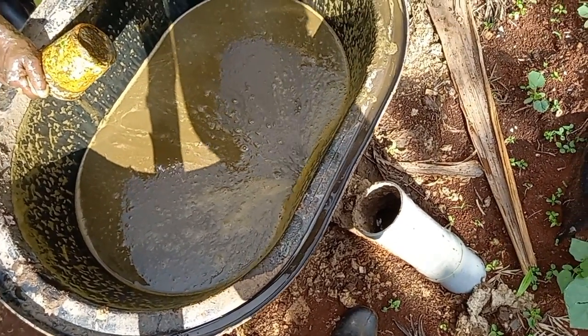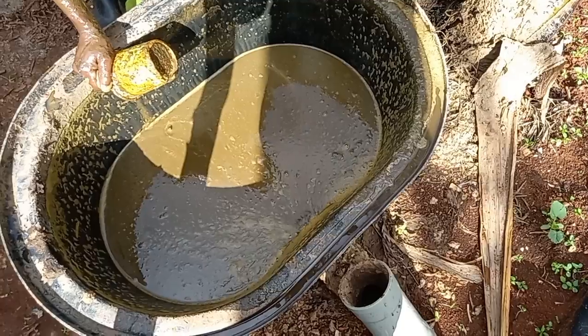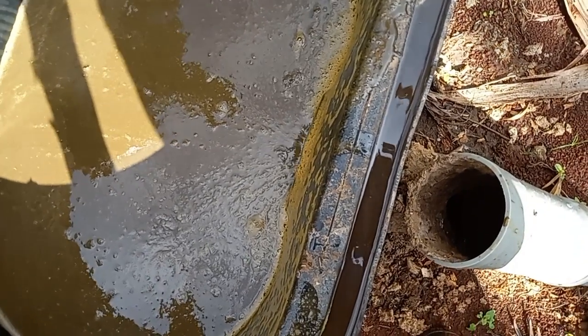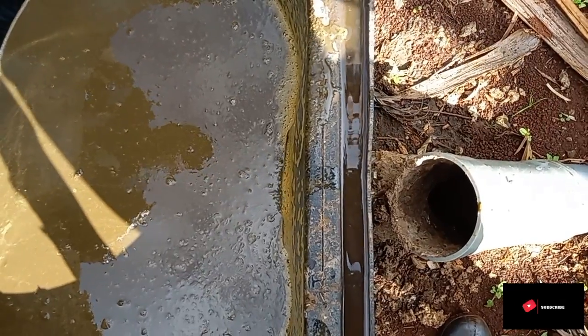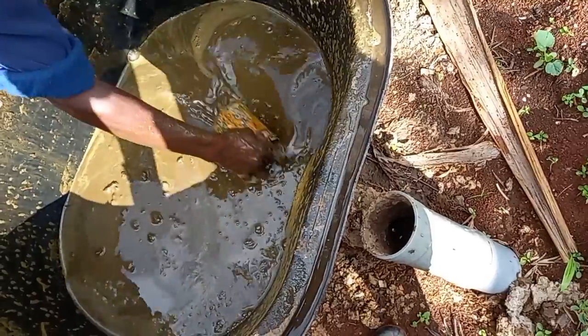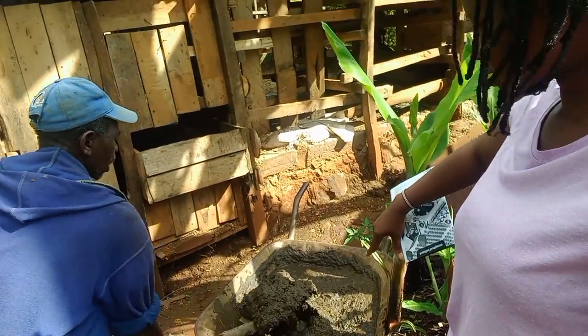It drains slowly into the reactor. Remember, we only put two buckets of dung — it's supposed to be four. So we only put two, and now we are putting the other two.